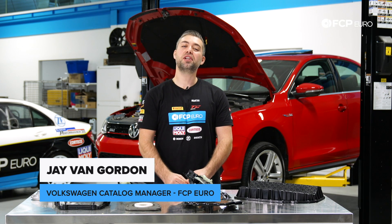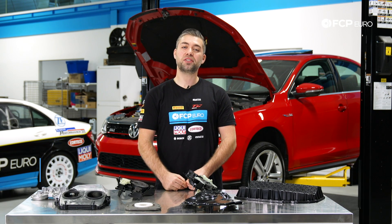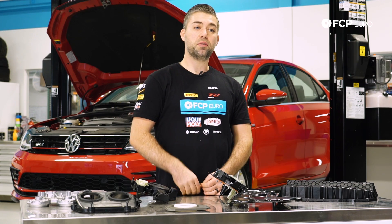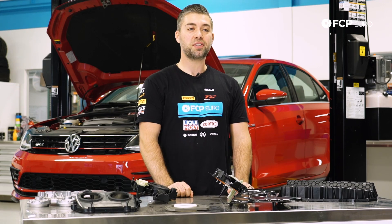Hi everyone, Jay Van Gordon here with FCP Euro. Today we're going to talk about the third generation of the EA888 TSI engine. We're going to talk about some of the problems you can expect whether you're looking to buy one of these cars or if you're already a current owner. Let's get started.